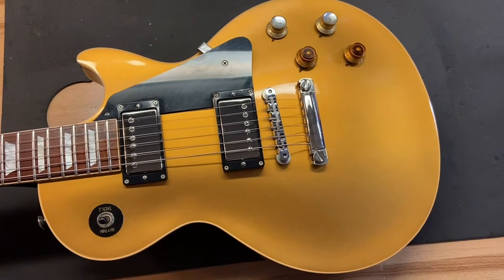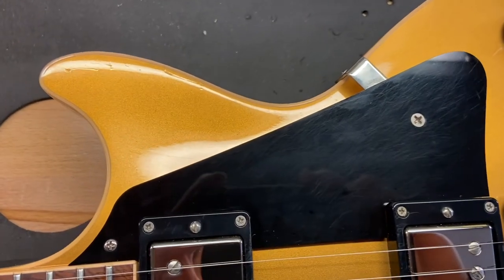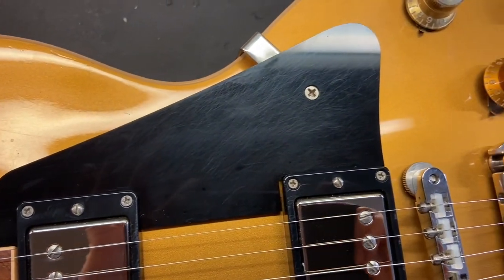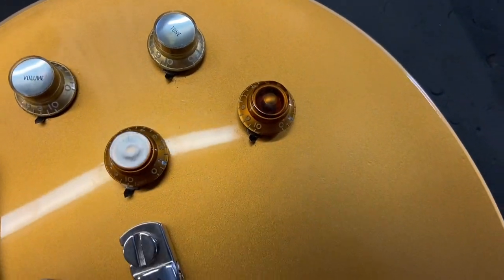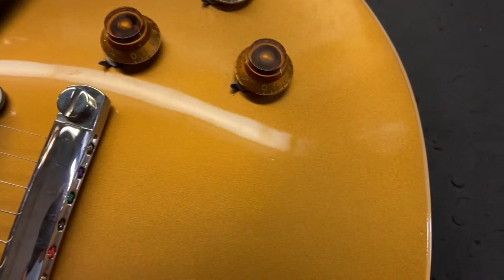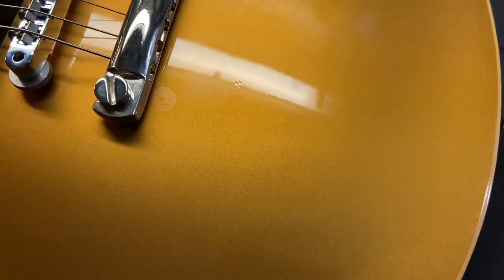I gave this one a 7.5 out of 10 — it's got some scratches and dings, and some wear on the back. Let me get it close — you can start to see some dings, just some scratches on that pick guard, and kind of some dings around there. It looks like at one point somebody must have had a Bigsby on this or something. There are no extra holes drilled, but you can kind of see right there where they would have had those little pads — that's pretty normal.